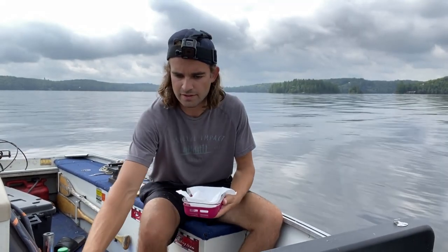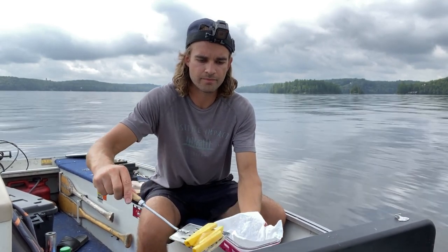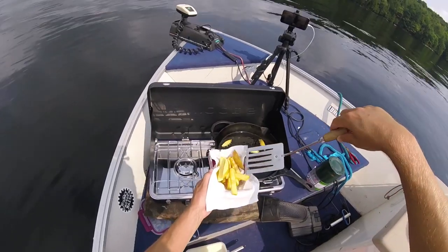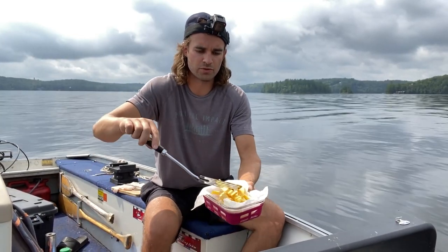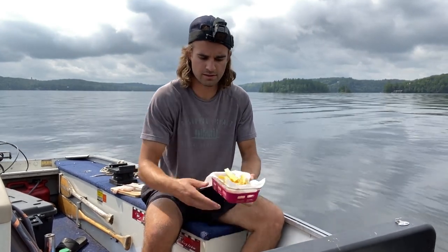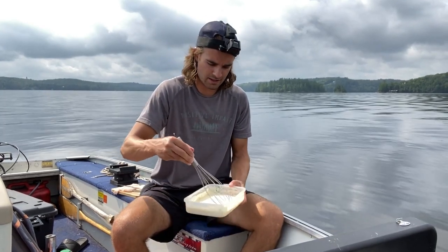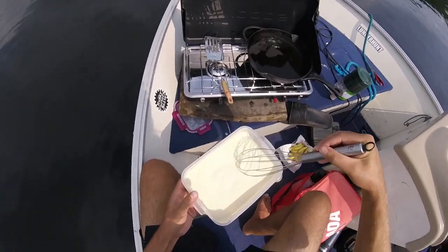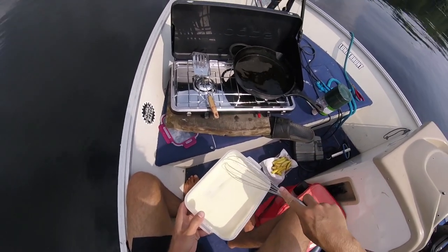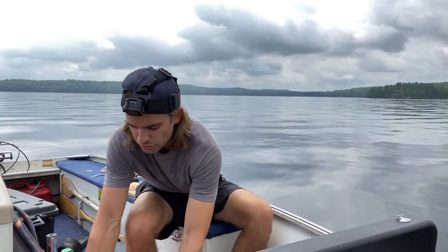So we're going to take these chips out and then put them back in for a double fry. Let those cool off for a second before I put them back in. It looks like our batter is just about ready — might be a little runny, but hey, that's okay, we're in a boat. We'll put the fries back in for round two.